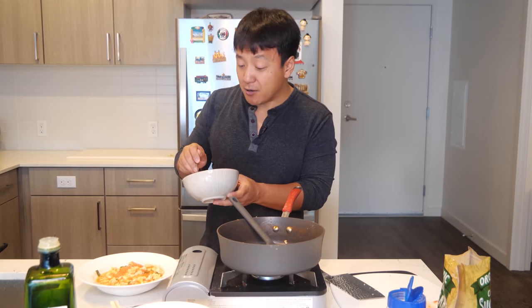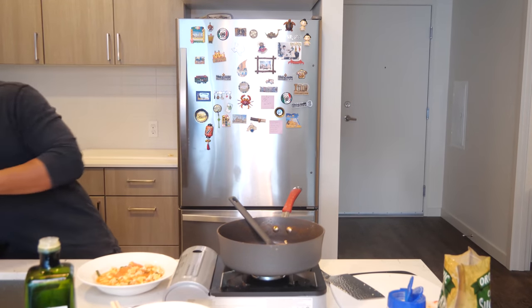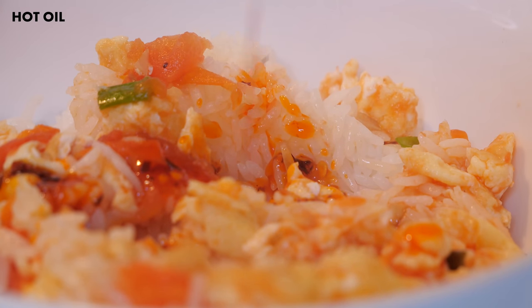I'm pretty sure most of us have tomatoes and eggs in the fridge. So go ahead and try it out and let me know how you like it. I forgot one thing — I always add a little hot oil to my tomatoes and eggs.